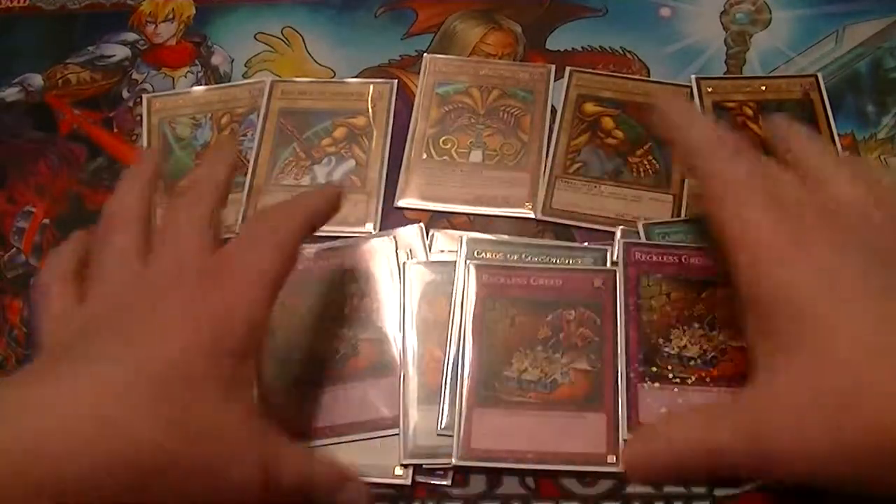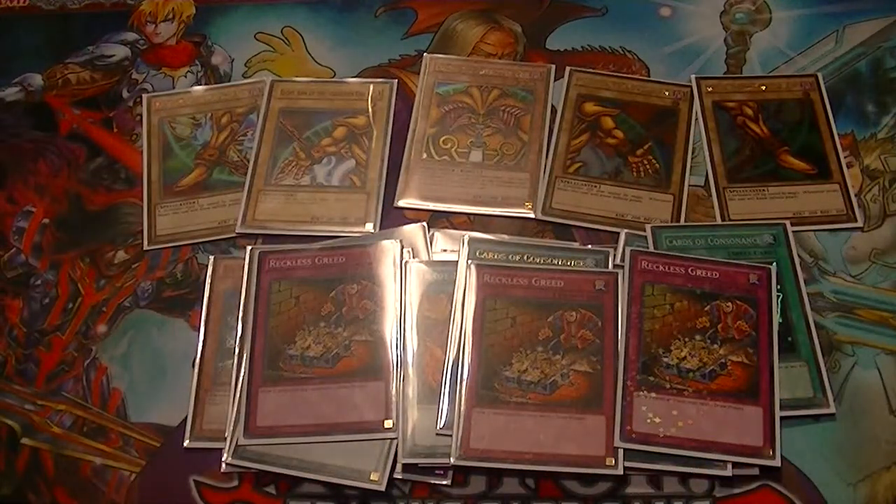And then there's three Bamboo Swords, three Trade-Ins, three Cards of Consonance, and three Reckless Greed. It's pretty much self-explanatory — Exodia draw: you just draw until you get Exodia.